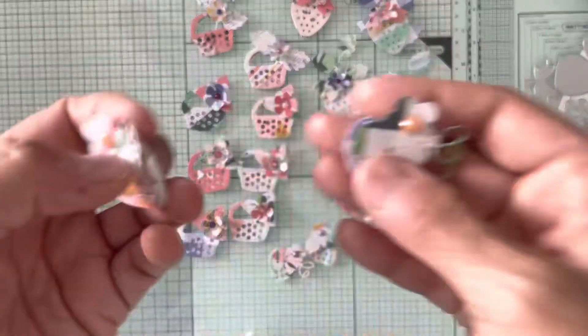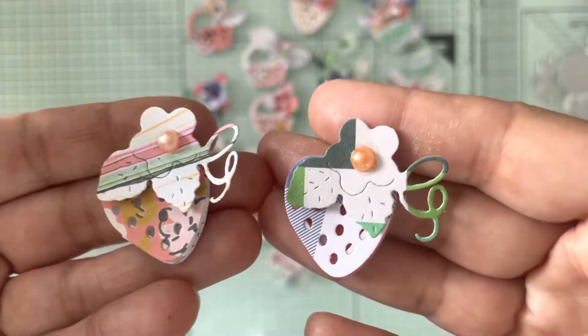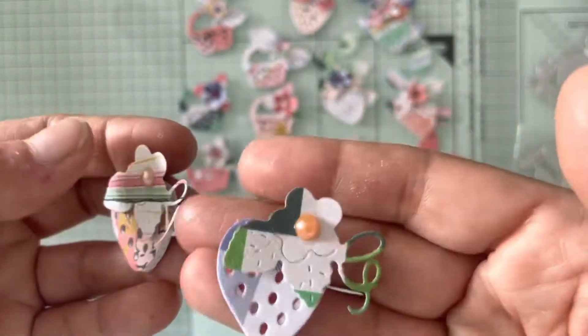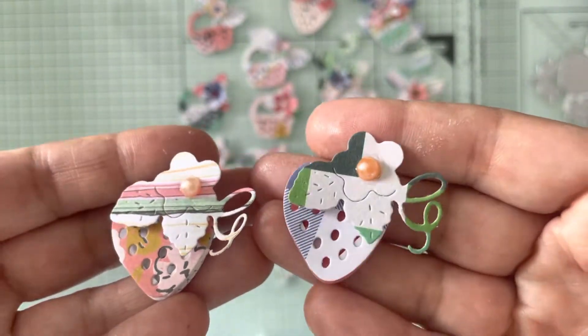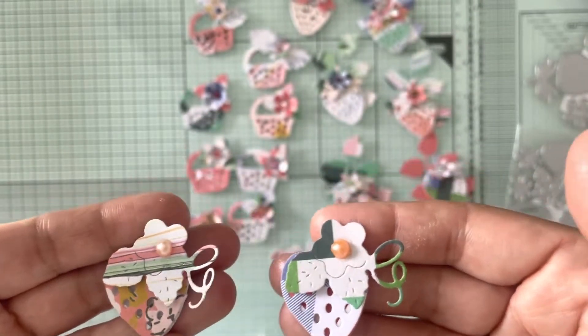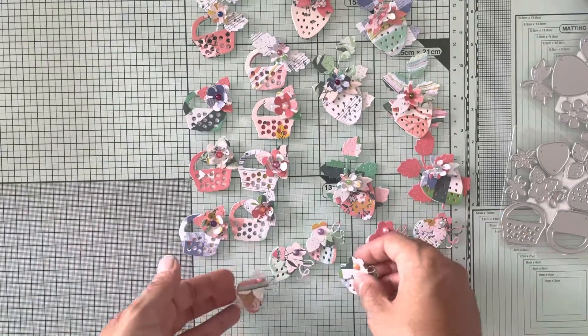These are the last two that I did. I used different papers for the bottom but you can't really see the bottom — only through the strawberry holes can you see it. I think these strawberries are so cute.